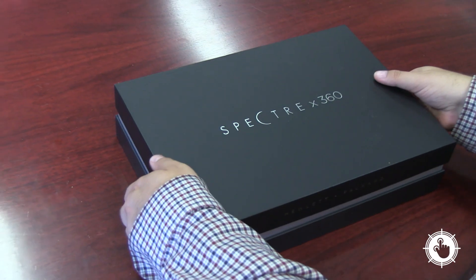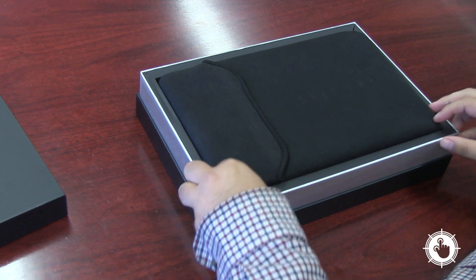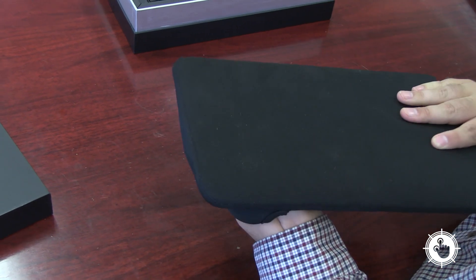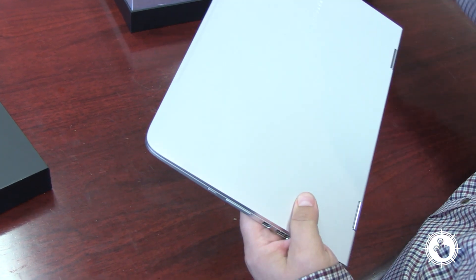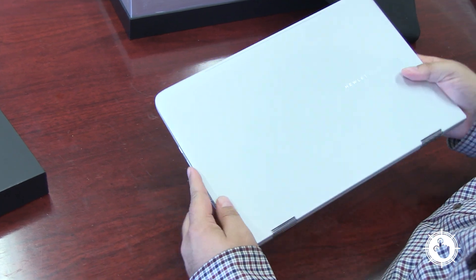When I first unboxed HP's Spectre X360, my first thought was, darn, that's pretty. You can certainly see the Apple influence with the aluminum body, the chocolate keyboard, and the just plain slick lines. They paid attention to the little things too, like higher-end packaging and a new premium sleeve to help keep it looking new. And like most Apple products, it feels like a high-end premium device. At just over three pounds, it certainly is portable.